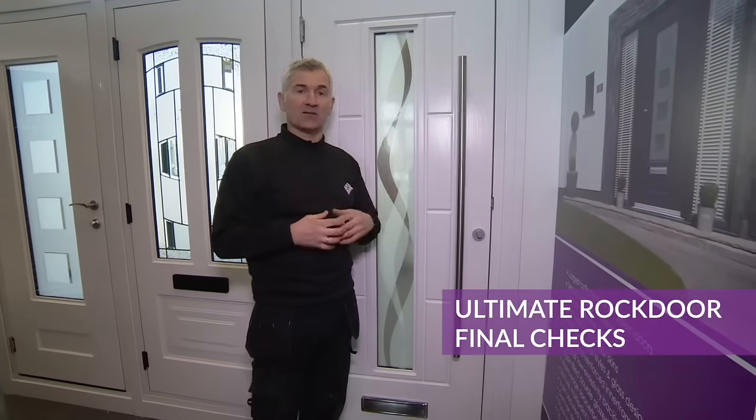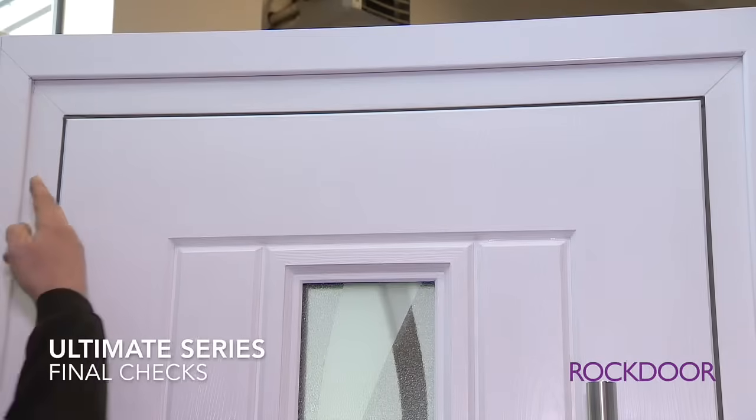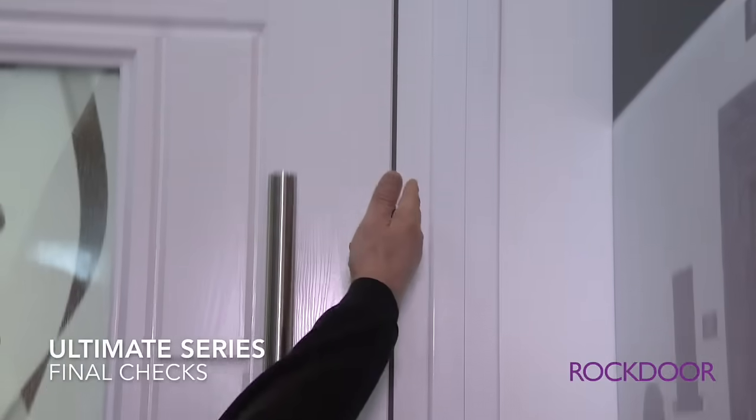Before we leave the installation, we have four final checks to complete. Check one: we check the gap along the head, making sure it's parallel and constant. Check two: we check the margin down the sides, ensuring that's constant.